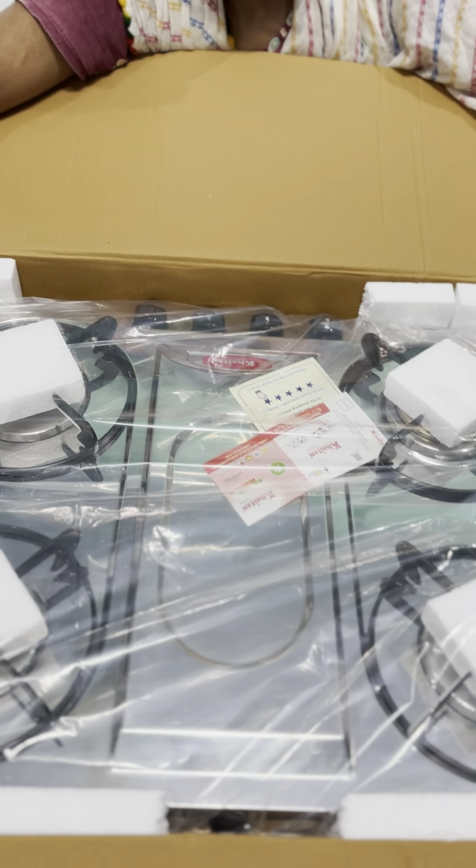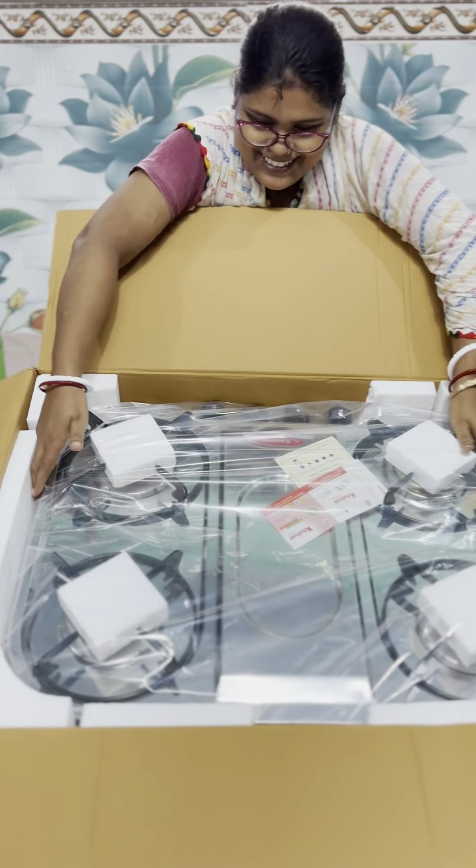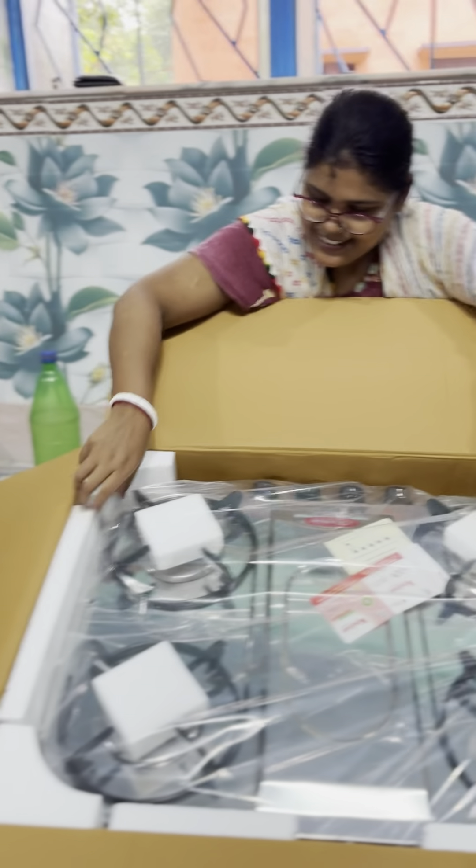Wow! Let's move this! Let's move this quickly! Let's move it!